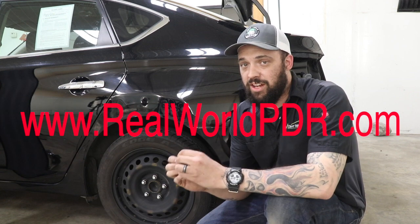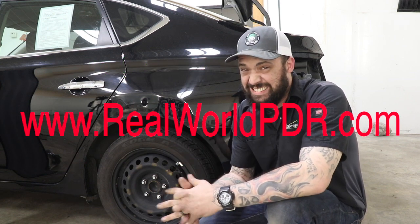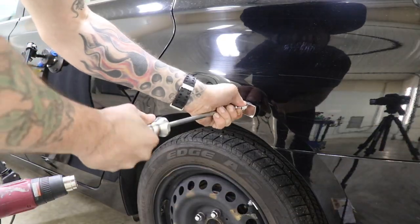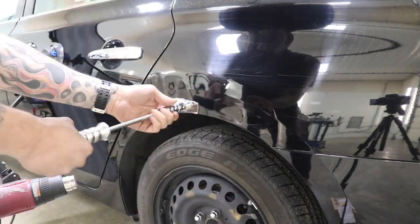So I did do another video using Galexo and I will never tell Casper, but it's actually working pretty well. I'm not going to give him the satisfaction — he's probably not going to watch this. Hey, what's up YouTube, this is a look at some of the content that just went up on www.realworldpdr.com.